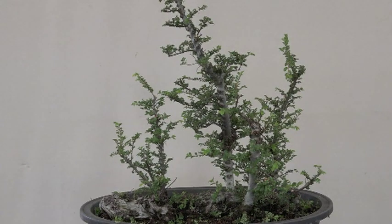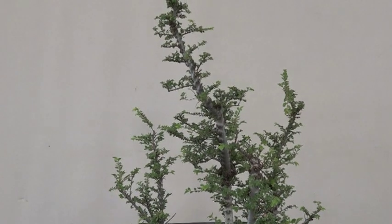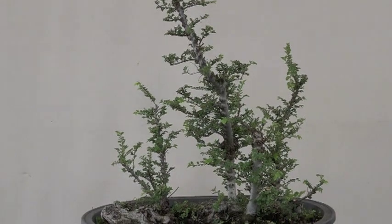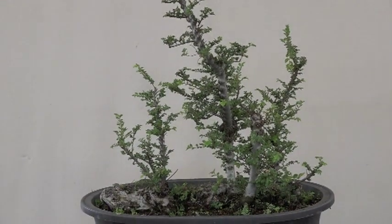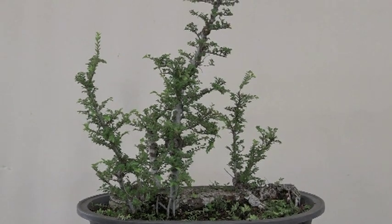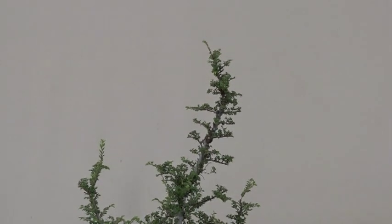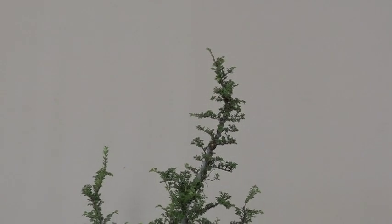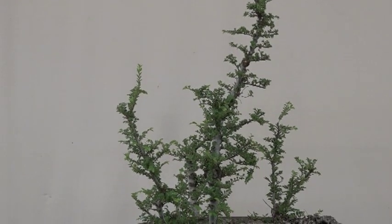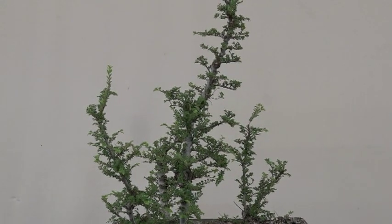Still don't know which is the front — this side doesn't look bad, and this side isn't bad either. Number one tree is starting to get some basic shape; number two is following behind. The others will probably take a little bit longer, but being a Chinese elm it's going to be pretty fast.